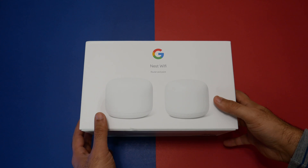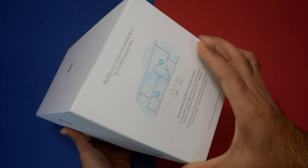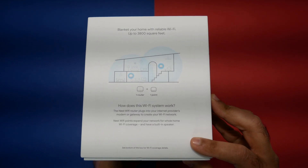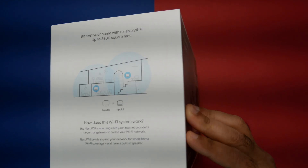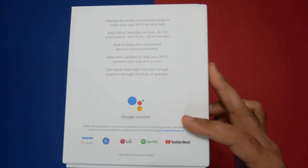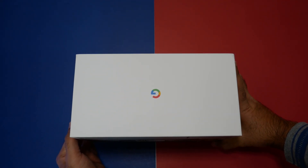The new Google Nest Wi-Fi mesh is a follow-up to the massively successful first-generation Google Wi-Fi mesh system. There are some new design updates, improved Wi-Fi speed, and some great new features. Today we're going to be reviewing the new Google Nest Wi-Fi mesh system, so please stick around to the end of this video to see the results.